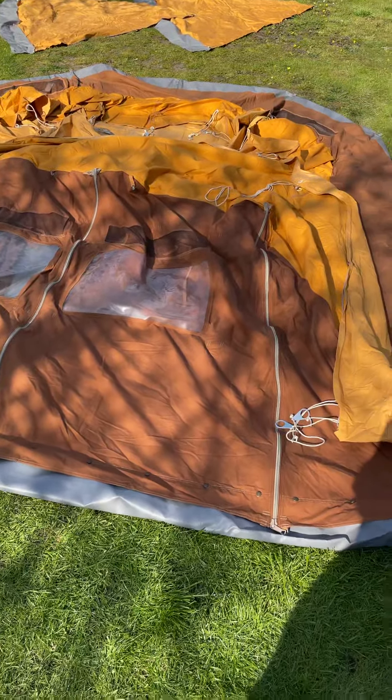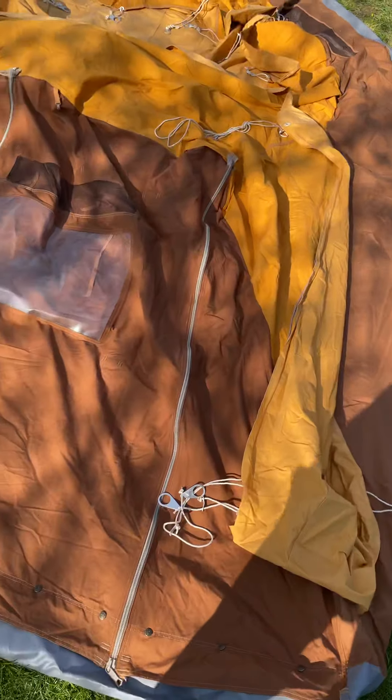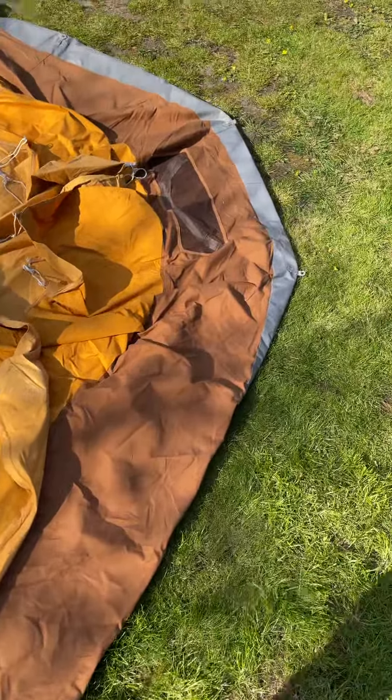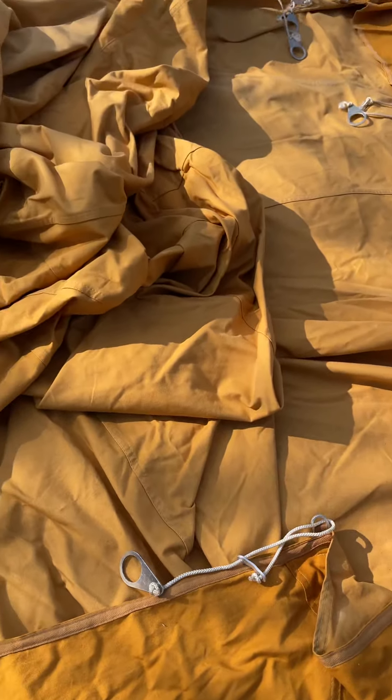We've got another Herringar here, the Silver Mule, a rather lovely colour. It's got that sort of chocolatey coffee colour on the front and on the lower wall, and then the rest of it is this really nice sand colour — the whole tent. It's a really nice feature.